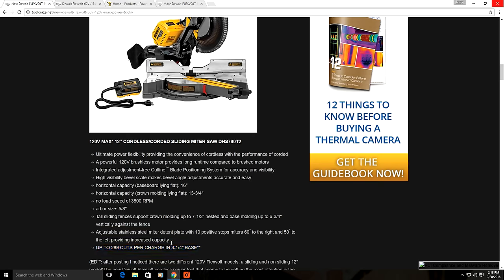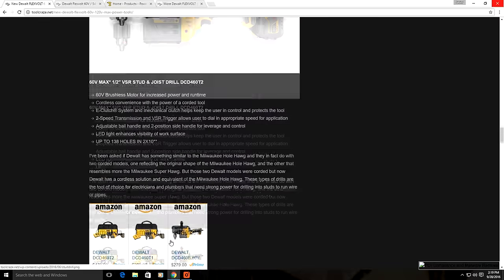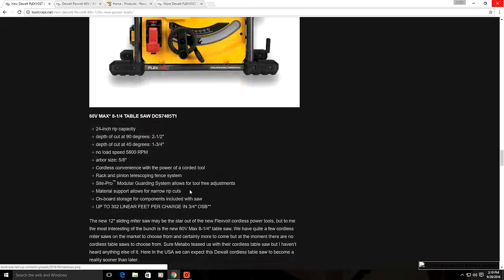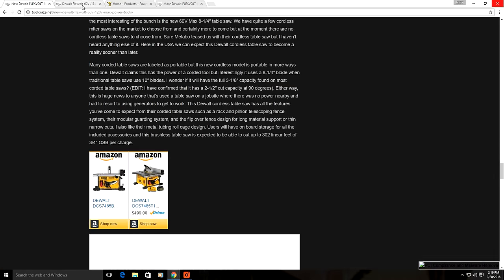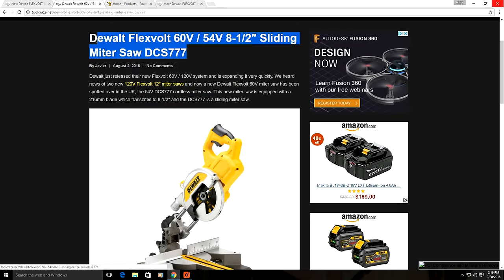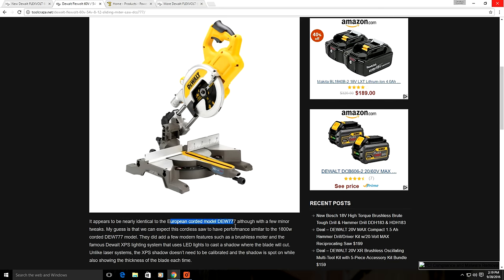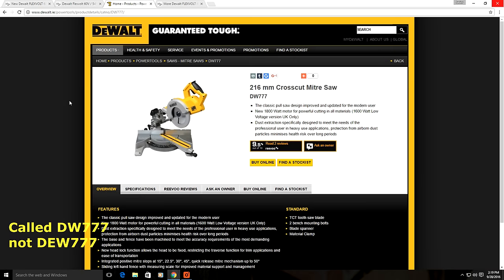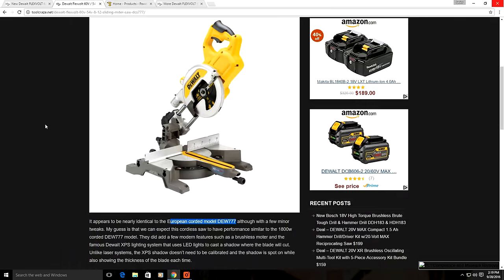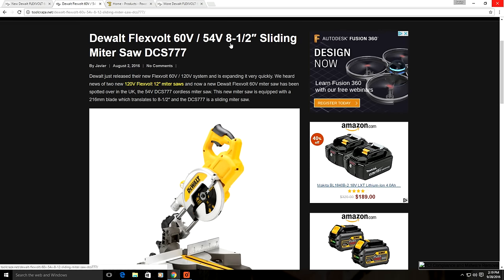All of these DeWalt 60 volt and 120 volt power tools are available right now. Check out the Toolcraze website for more info and purchase links. DeWalt also has more FlexVolt tools, including another 60 volt miter saw — but keep in mind that this particular model is only found in Europe. It was spotted in the UK and will probably never make its way to North America, as it's based on the DEW777 corded model which was never sold here. Because this model is 60 volt, it won't have the same 12 inch capacity as the 120 volt saws — it uses a smaller 216 millimeter, which is 8.5 inch, blade.